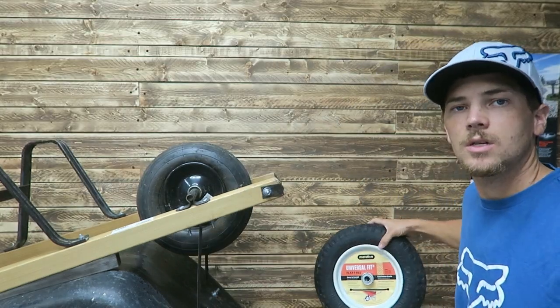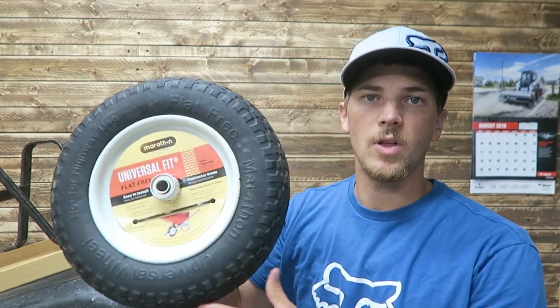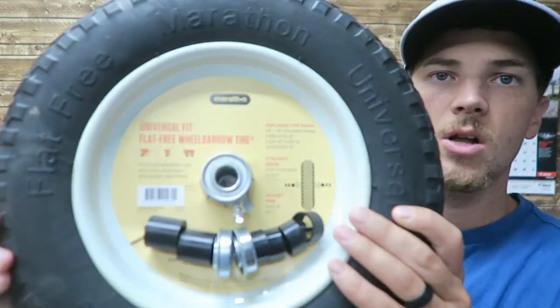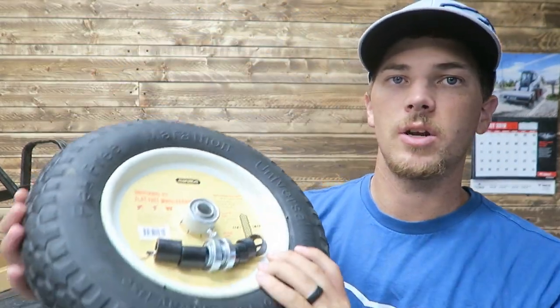So I picked up this replacement flat-free tire from Lowe's. This was a little over $40. It's not the least expensive one they've got but it is flat free, and I'm finding more and more that makes more sense to do the flat-free tires. One nice thing with this replacement tire is it also comes with a grease fitting on it, as well as all the different adapters that are necessary to hook it up.